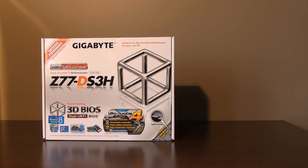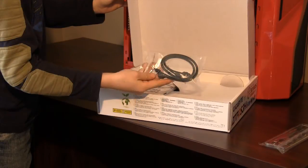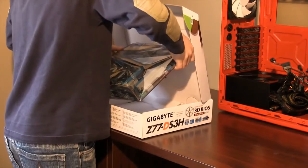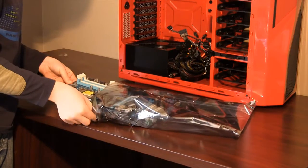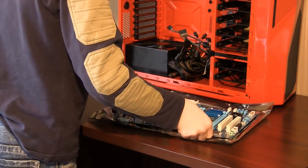Next we are going to install the components onto the motherboard. Remove the I.O. shield, two SATA cables, manual and disk from the box and set them aside. Now carefully remove the motherboard — this is the most sensitive component to static. Gently place it on the anti-static bag provided.